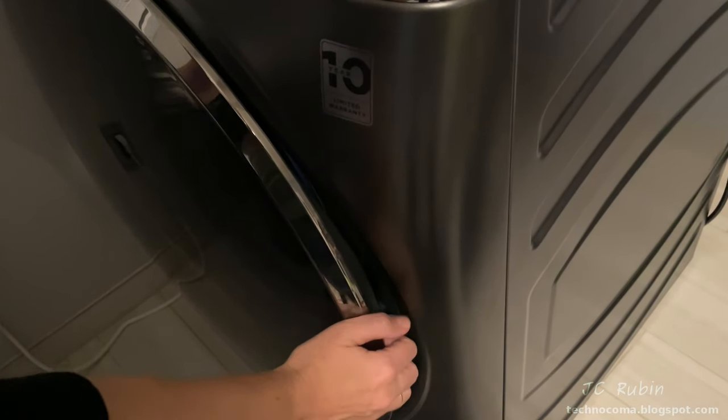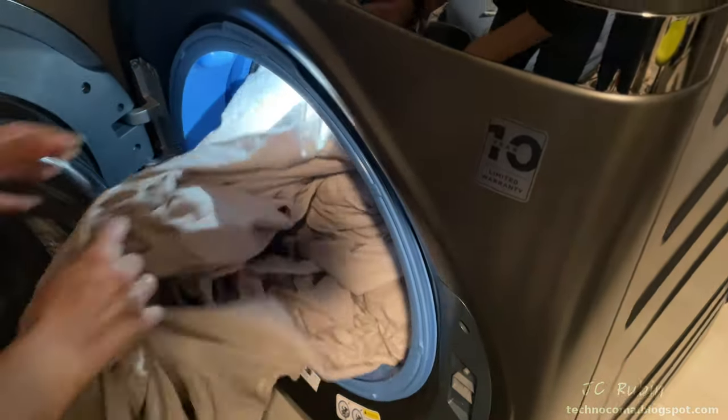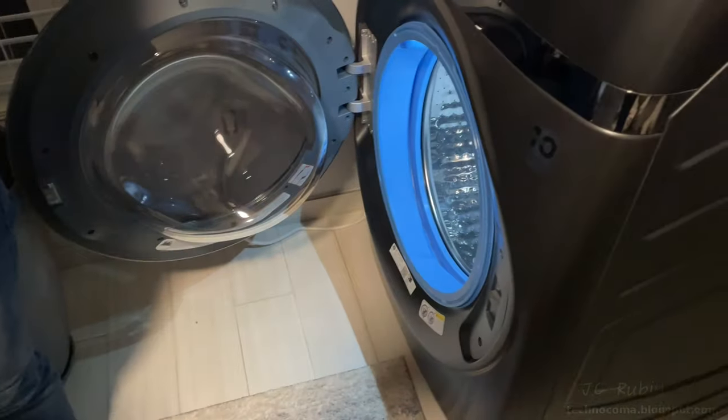They say clothing feels damp when it comes out and you only need to shake it and it'll be dry. Let's find out. It does feel damp coming out — feels weird. Let me shake it. Touch it — bone dry. That is weird because it felt damp coming out, and now it feels completely bone dry.